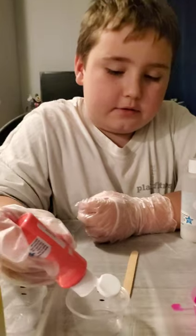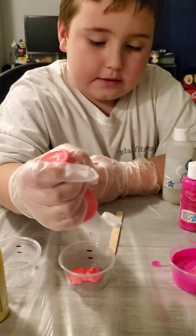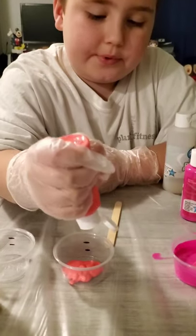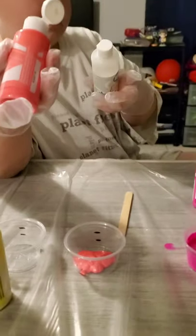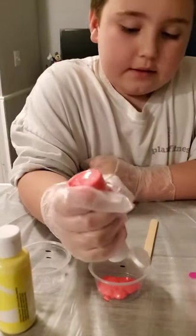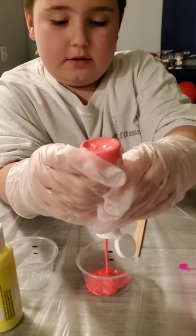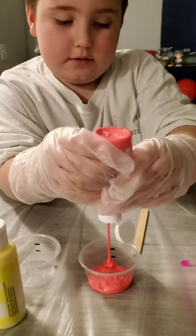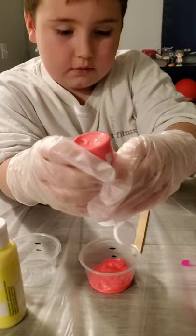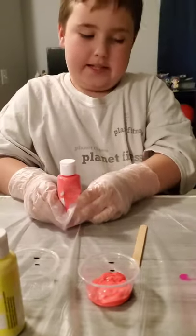Next you're going to pour the paint into this cup, then add this thinner thing. It's kind of hard to do it, but probably.